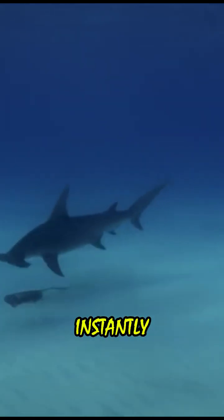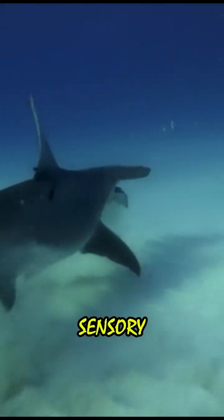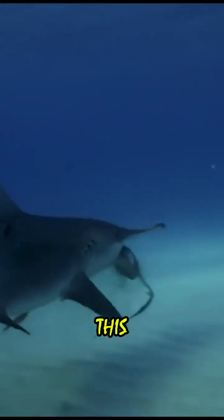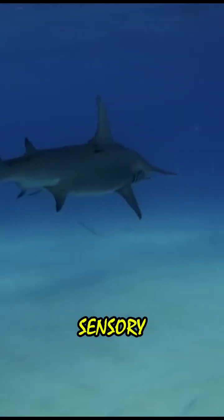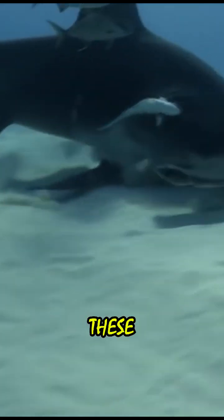Hammerhead sharks are instantly recognizable due to their unique flattened, hammer-like head that plays a crucial role in their hunting and sensory capabilities. This broad head shape enhances their electroreception through specialized sensory organs called the ampullae of Lorenzini — tiny gel-filled pores that detect the weak electrical signals emitted by prey.